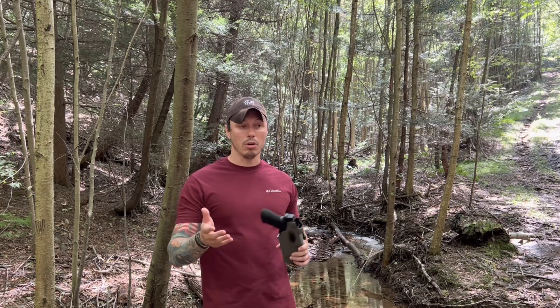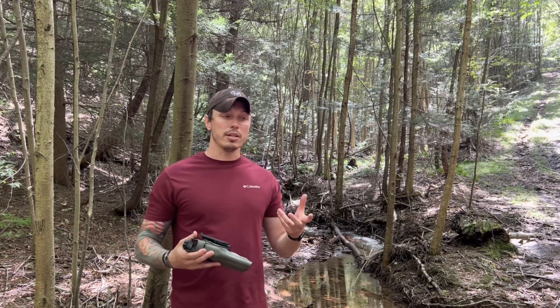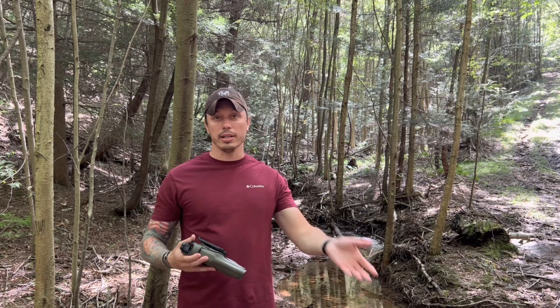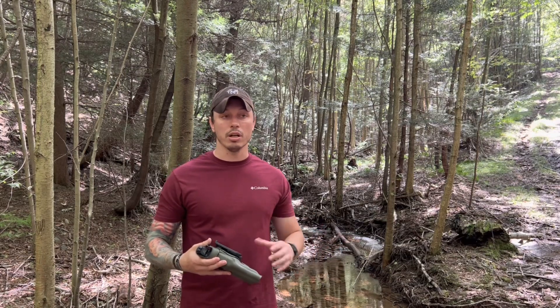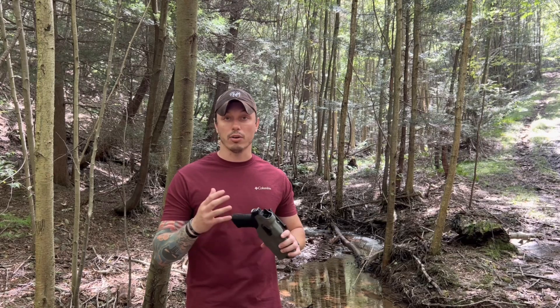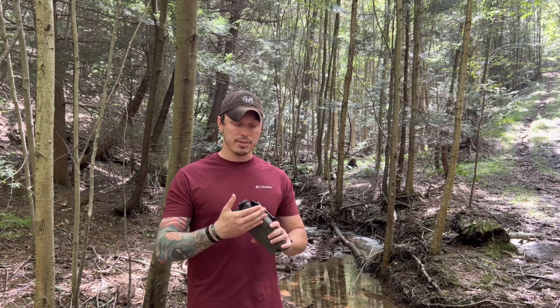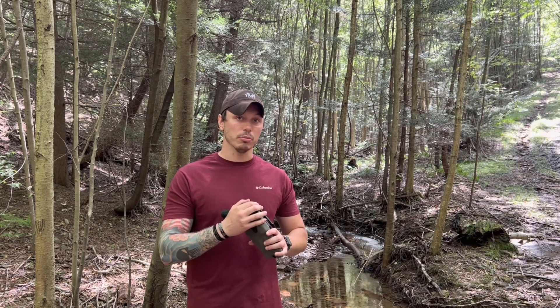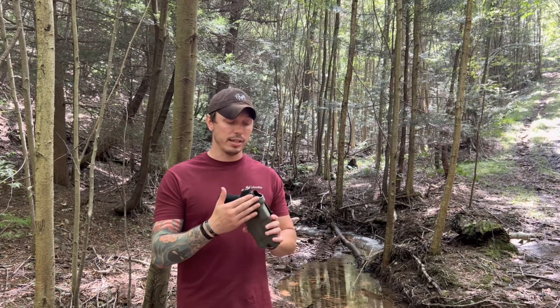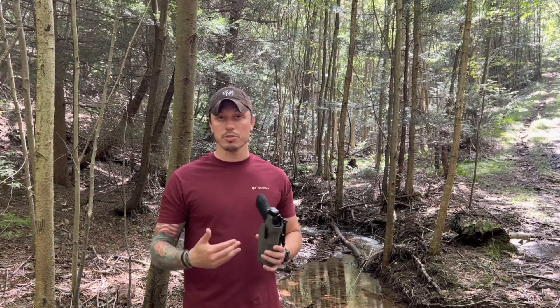Also on range days, as far as doing dynamic movements — which I'm sure you've seen — getting prone out and then coming back up, running, et cetera. If we were running friction-style holsters, you could possibly lose your firearm. But with the Safariland, it has retention to protect you from losing it, but it also has a hood to protect your optic if you go down prone and smash it on a rock.